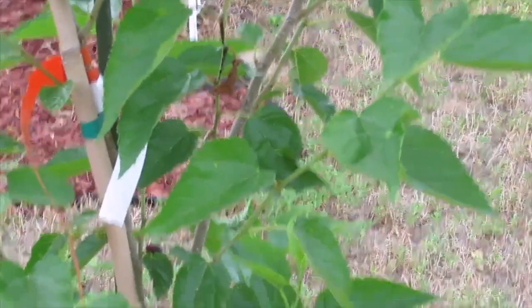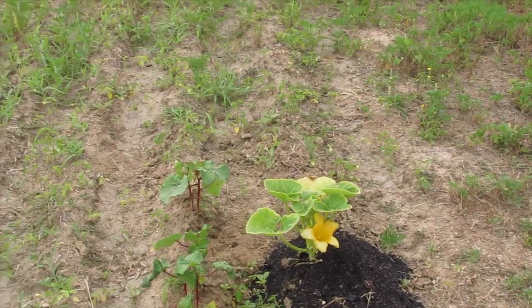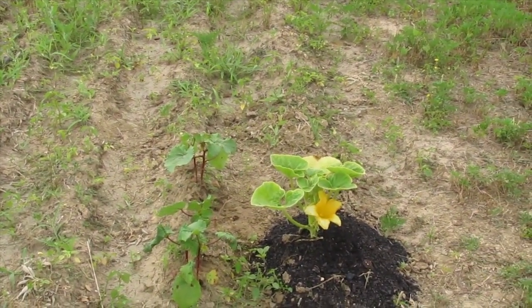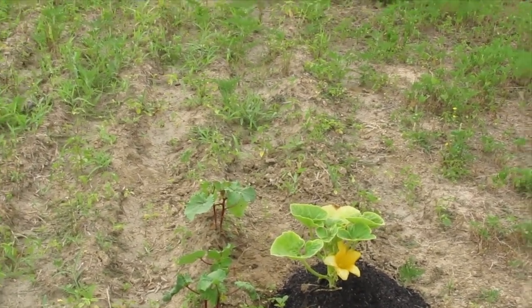A Pakistani mulberry tree — planted this year, produced mulberries this year. Those two okra are actually doing fairly well — those okra are next to that squash.